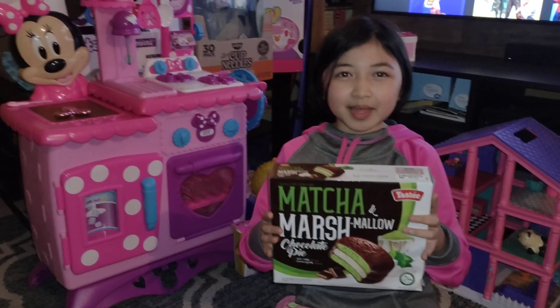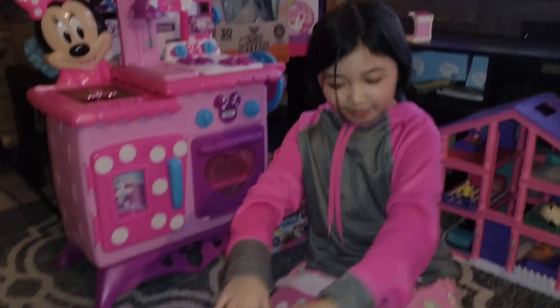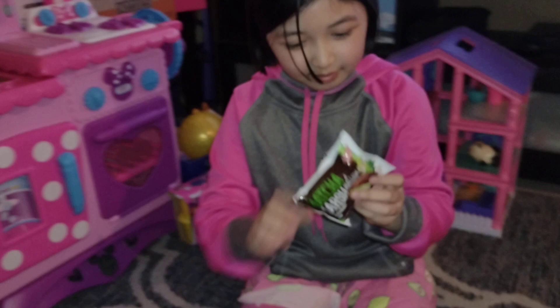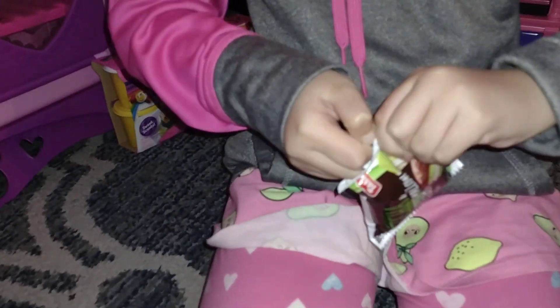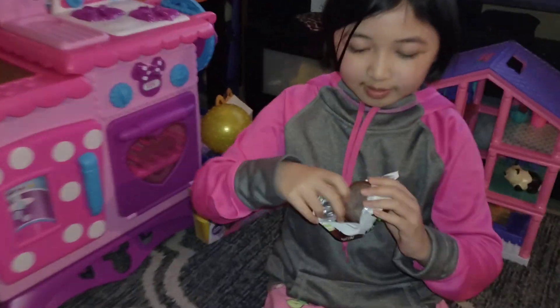Hi guys, today I'm going to be trying my Marsha and Marshmallow chocolate pie. Now I'm going to open it. This is the packaging. Now I opened it.